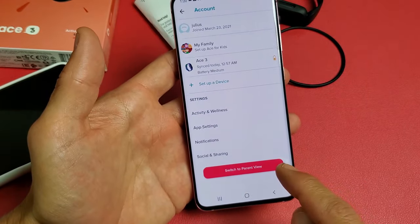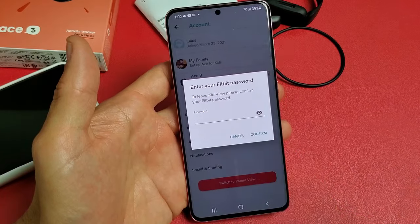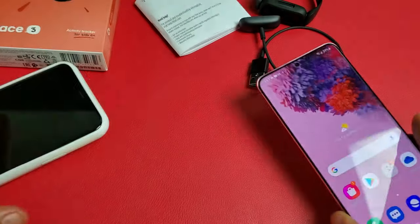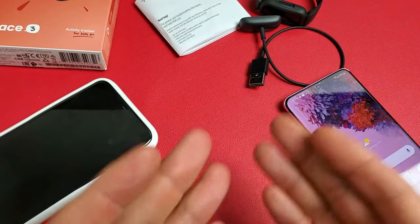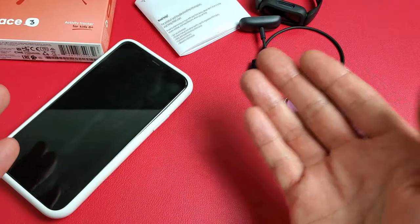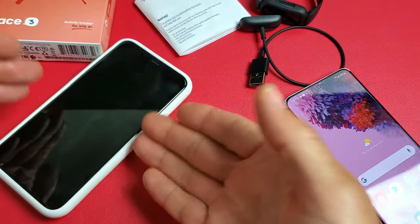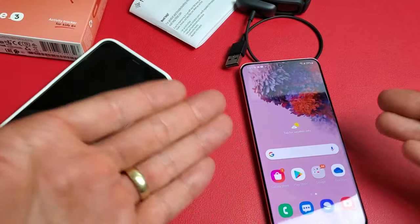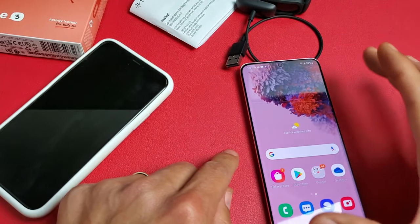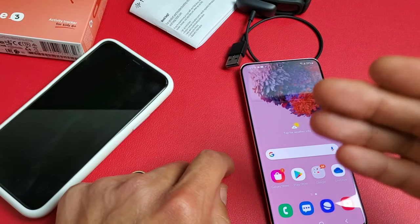Now it says Switch to Parent View. Because it's your kid's device, he's not going to be able to switch it because he's going to need your password. So your child can only see their profile — they can't see yours because they would have to log in to your main account, which requires the password.